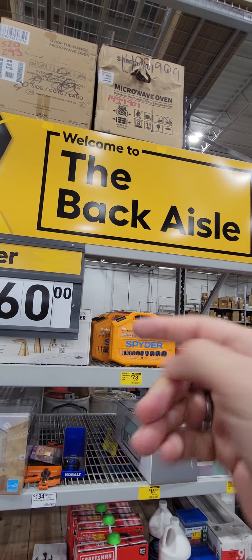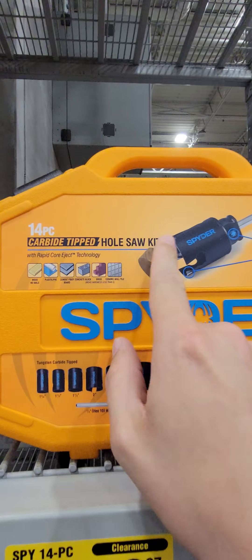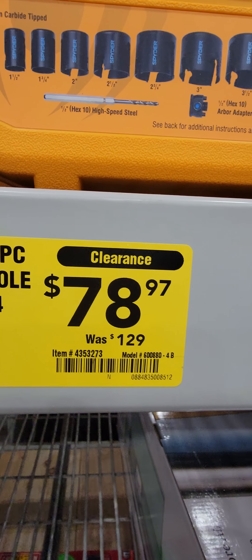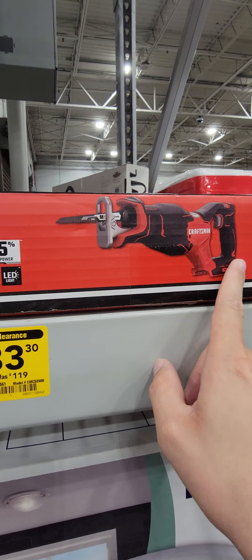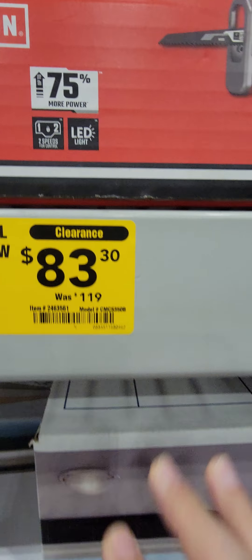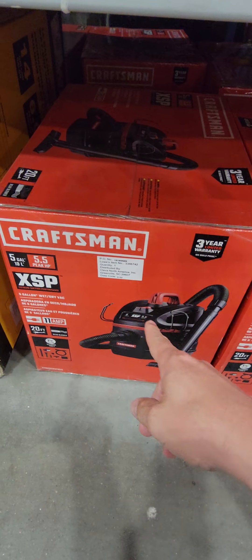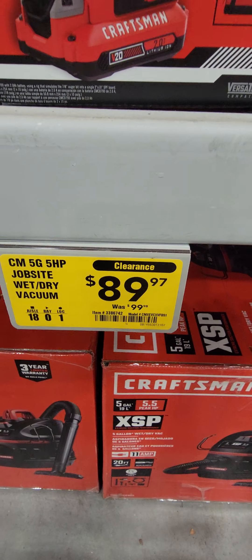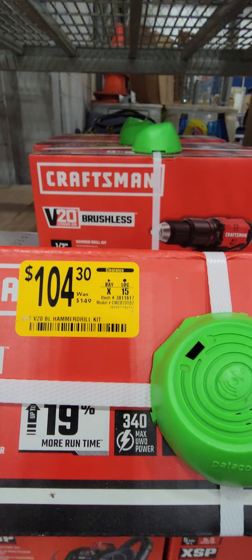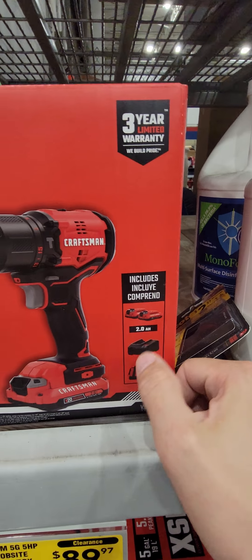Taking it to the back of the store: the Spyder 14-piece carbide-tipped hole saw kit is down to $78.97 from $129. The Craftsman 20-volt brushless recip saw is down to $83.30 from $119. The Craftsman 5-gallon wet-dry vac is down to $89.97 — only $10 off. And the Craftsman hammer drill kit with two batteries, a charger, and a bag is down to $104.30 from $149.